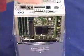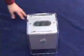Set the core back into the chassis and you're all set. That's it — done.